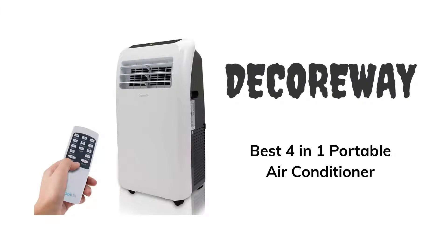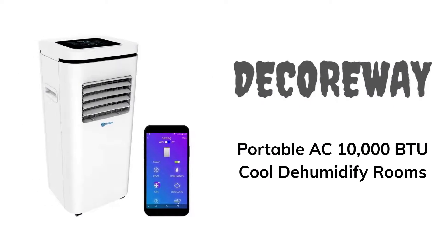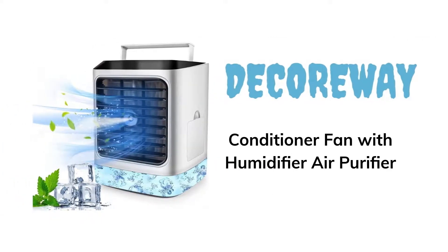Best 4-in-1 Portable Air Conditioner. Best Portable Air Conditioner 8000 BTUs with Remote Control. Portable AC 10,000 BTUs Cool Dehumidifier Rooms. Conditioner Fan with Humidifier Air Purifier.